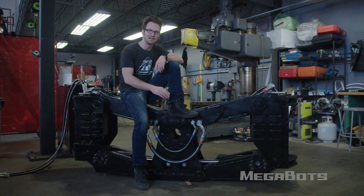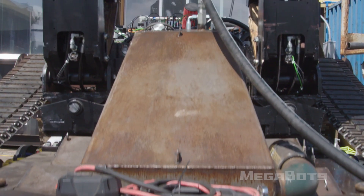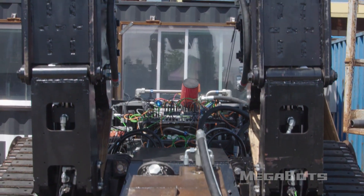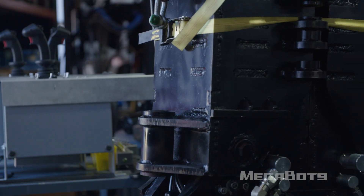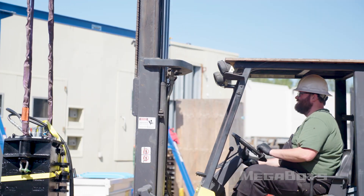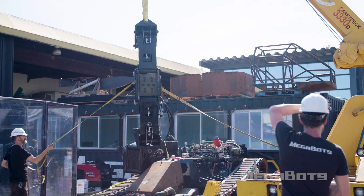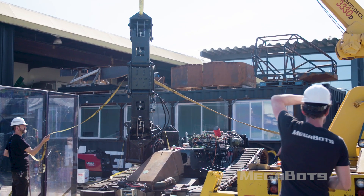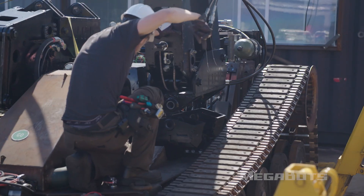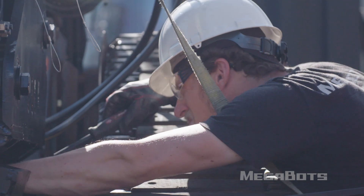The robot can go from an 11 and a half foot tall squatting position to a 16 foot tall standing position in a matter of seconds. We're now stacking these giant robot legs onto the track base to make the humanoid Mark III combat robot. Each leg weighs 2,300 pounds and stands eight feet tall.